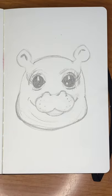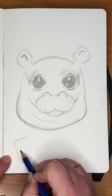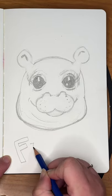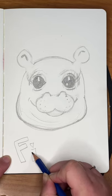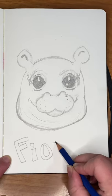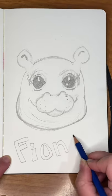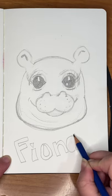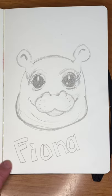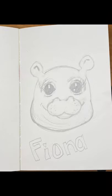There she is — Fiona! And we'll just do some fun little boxy letters like I used to do in my notebooks in school. With these, the less perfect the better, because I don't want it to look like I tried really hard. There she is, Fiona! Thanks, have fun drawing — I'd love to see your pictures. Bye!